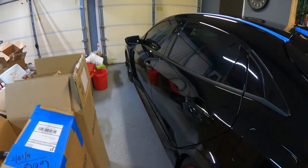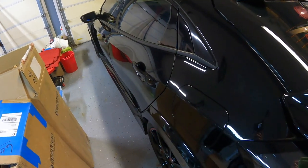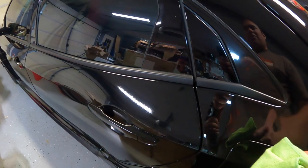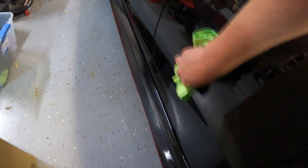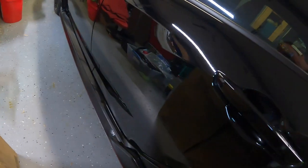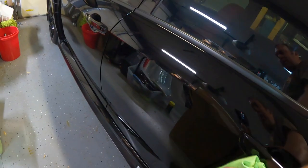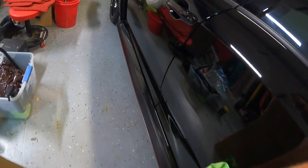Here's an update on the product I'm using: the brand is Car Candy, and the product is called Candy Coat Enhancer. I was advised to use about two sprays per panel — smear it around with the wet side of the towel, flip the towel, and buff it off. It's not really 'buffing' — more like smearing it around and then lightly going over it. It's a really easy product to use.